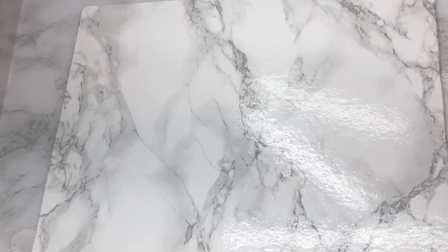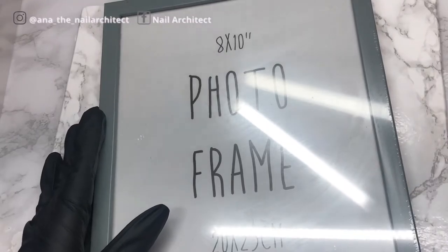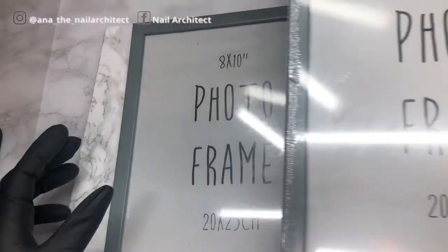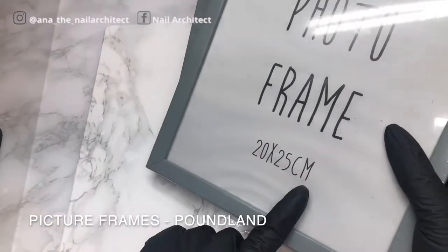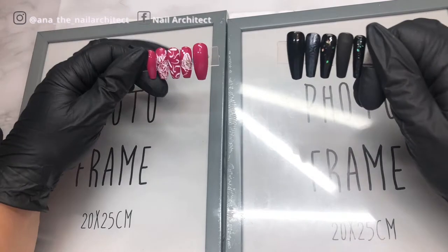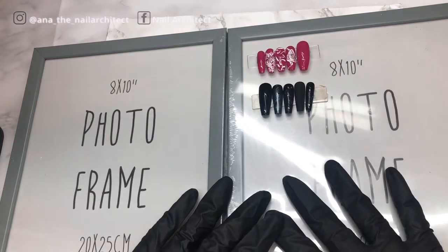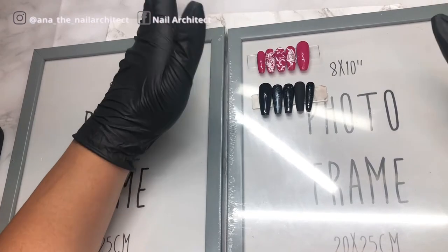From my favorite place I got these two picture frames — they are 20 by 25 centimeters. I'll show you an example of what my plan is: just a cool way of displaying your stuff. I got these two in gray because they didn't have pink.